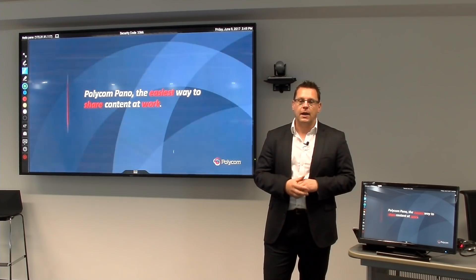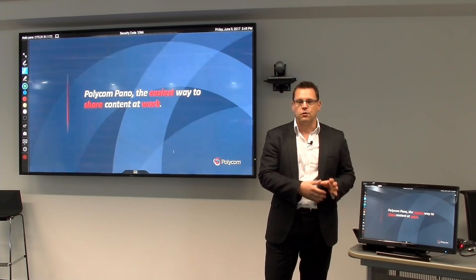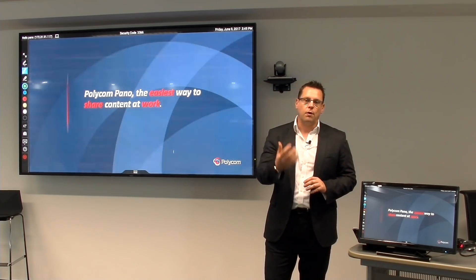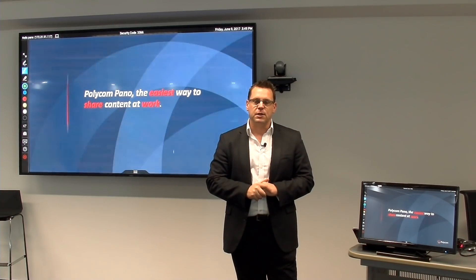You absolutely can by adding a smaller touch-screen display into the meeting room, connecting that up to Pano and then using that to drive the interactive experience of the Pano. For more information, please visit polycom.com. And if you found this video useful, please consider subscribing and giving us a thumbs up. Many thanks.